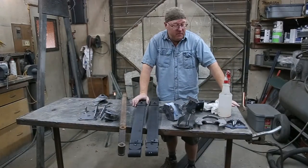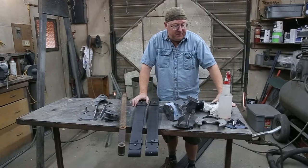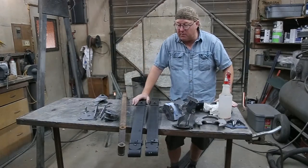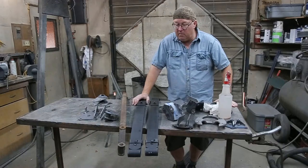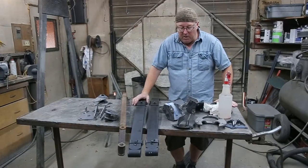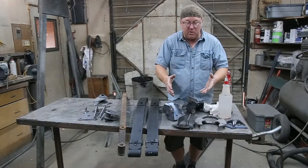Welcome everybody, Steve here. Today we're in the shop. I've got a bunch of suspension parts here. I think it's for — I don't know — $44, somewhere around in there, $38, not really too sure. But anyway, most of it's all brand new.